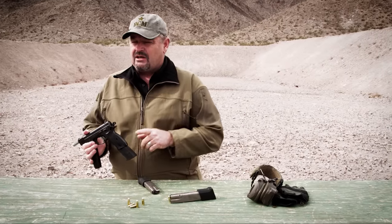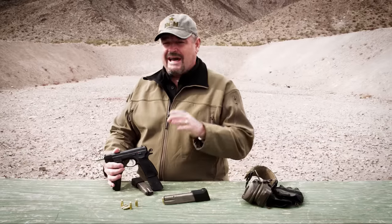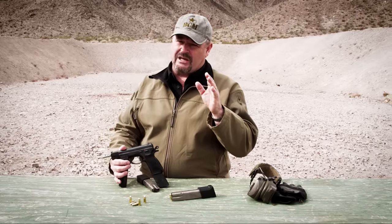There's no buttstock attachment, so you've got to have good technique in order to control this thing. Although these machine pistols might look cool, in actual use in the real world they're pretty lame — hence why they never made much of a splash in law enforcement or military use.